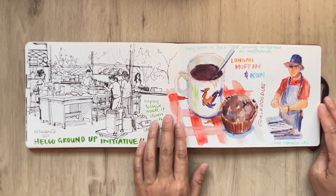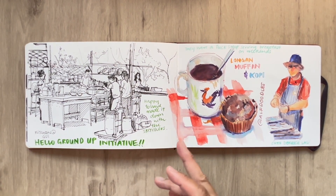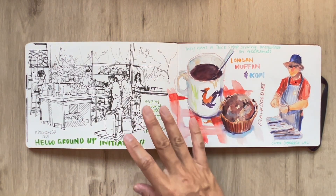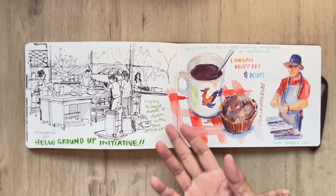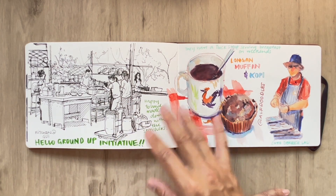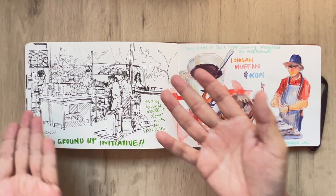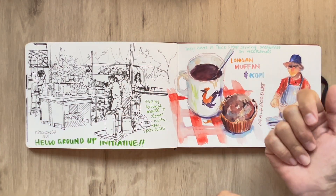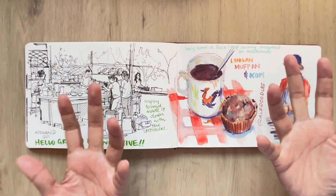And it's time to visit Ground Up Initiative or GUI. It's my first visit, organized by Hui Ling, one of the Urban Sketchers. It's a very rustic place — Singapore would have looked like this about 30 to 40 years ago. They've recreated certain zones and also allowed the public to come in to take part in activities like cooking, wood building, farming, to get the public to come back to using their hands.